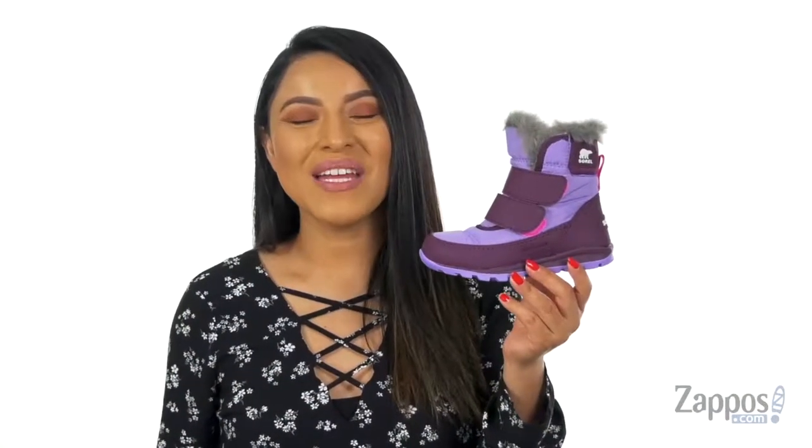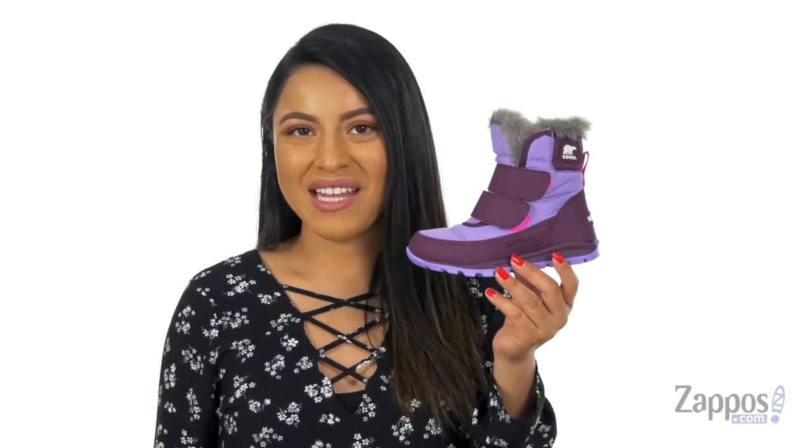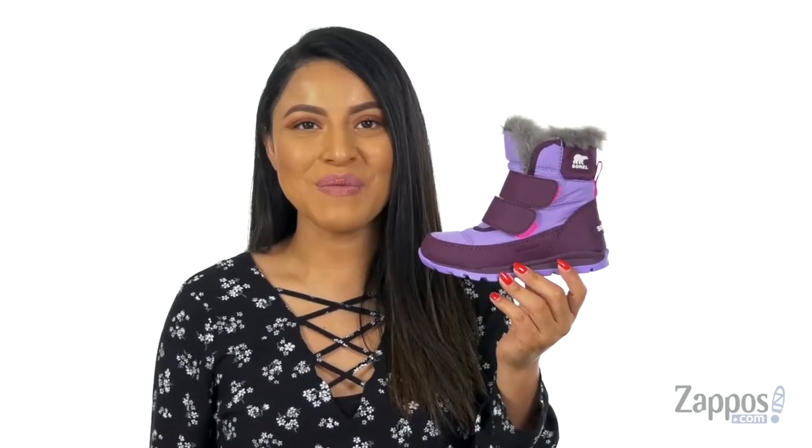Keep those little feet nice and protected from the outside elements with this lightweight pair from Sorrell Kids.